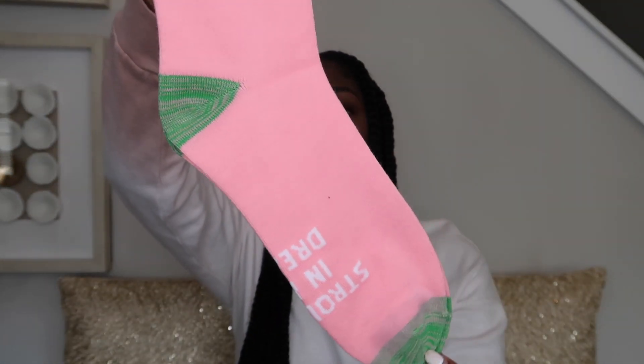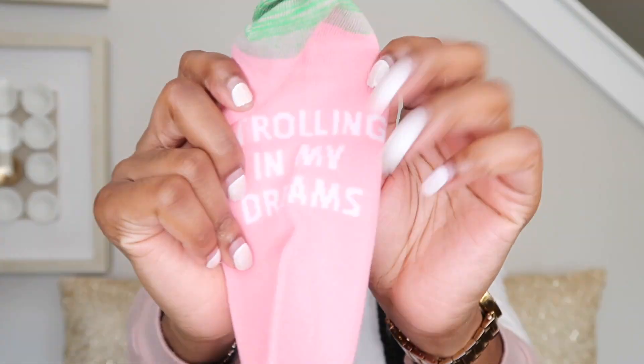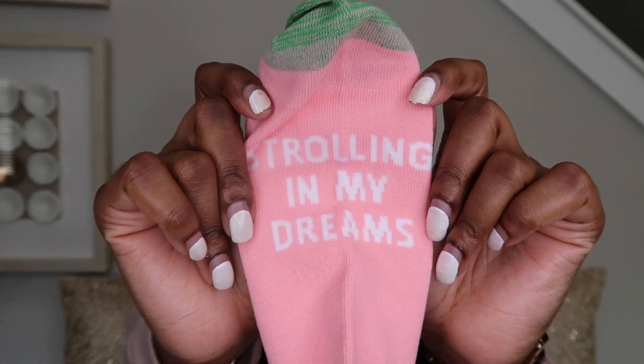Oh, we got some cute little socks! I typically don't wear socks around the house, but this will go super cute. If you have like a pink and green pajama dress, this will go really cute. And on the bottom of the socks it says 'strolling in my dreams.' Oh, that's kind of cute. Strolling in my dreams — these are cute.